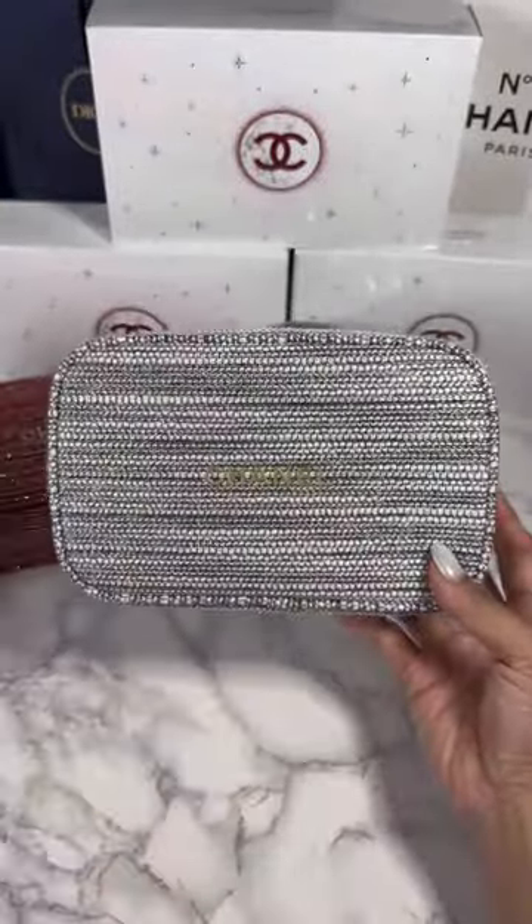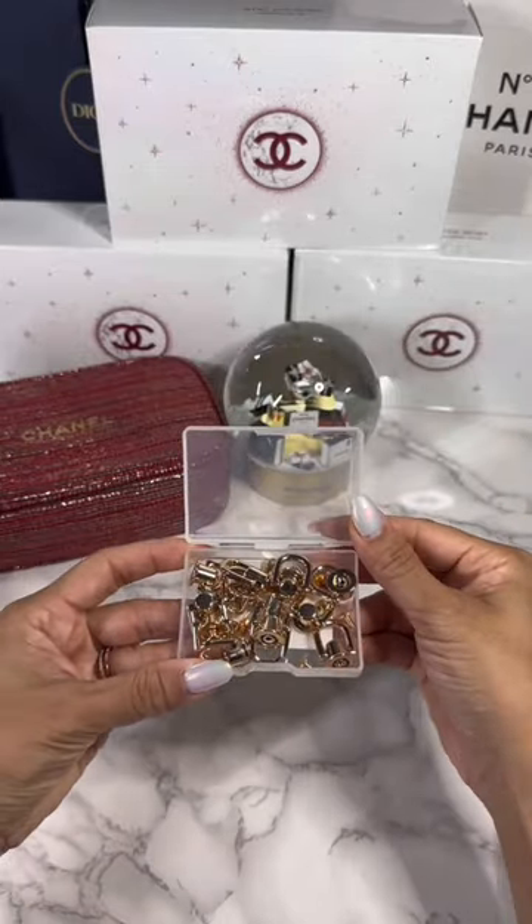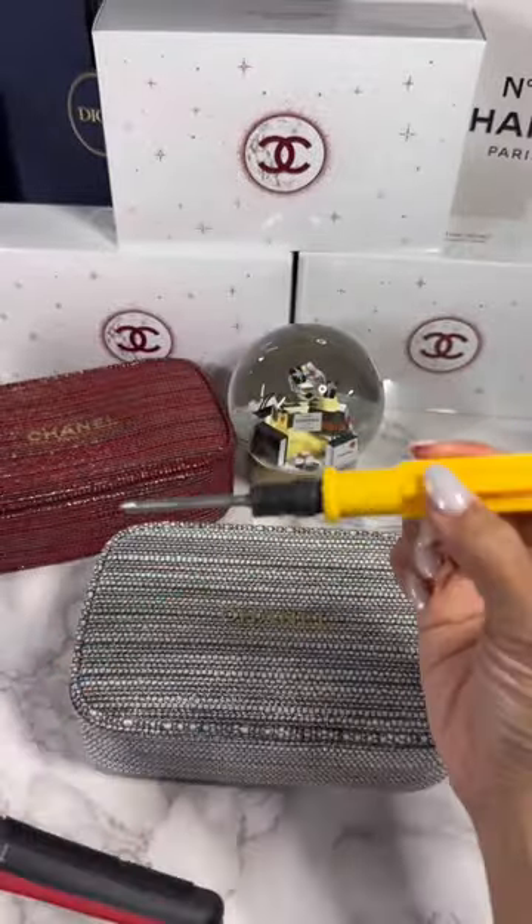First you need the bags — I have all the links in my full review video. Then you need these little d-rings; I got these from Amazon. You're also going to need a belt puncher and a little screwdriver.